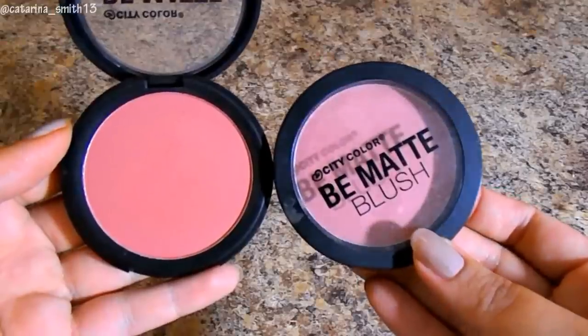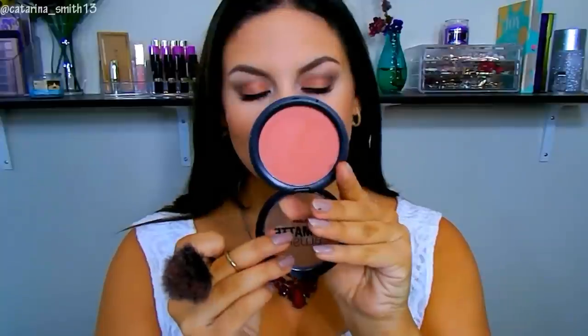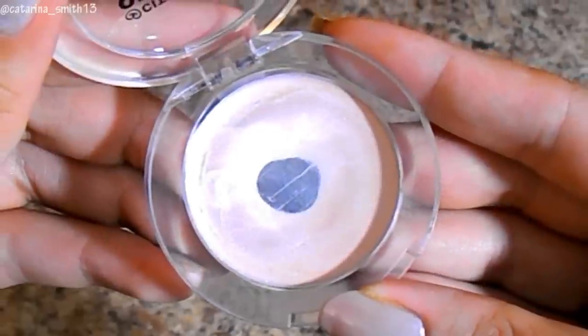For blush, I'm using two blushes today. First, the City Color Be Matte Blush in shade Sweet Pea with a Real Techniques Blush brush, applying it almost like a bronzer on my cheeks, chin, and temples — it's a neutral but slightly warm tone. Then I'm going into another City Color shade called Sunset Safari, which is like the perfect fall blush. I love it so much. I'm blending everything together so there are no harsh lines.